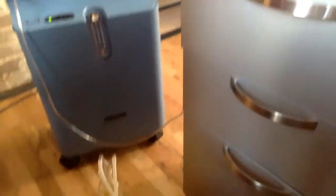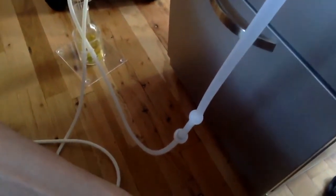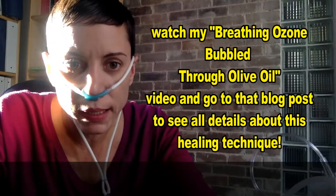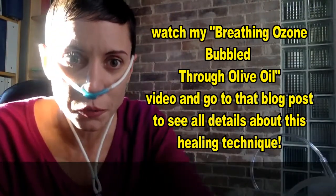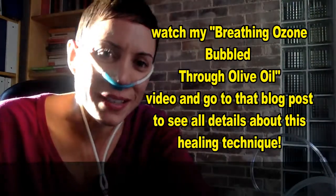And you can see here my ozone generator with everything connected — the oxygen concentrator and the gas washing bottle with the olive oil, all connected. Anyways, I just wanted to show you that little detail, and also so you see that if you come to my office one day, that's how I'm going to look. Thank you and see you soon, bye.